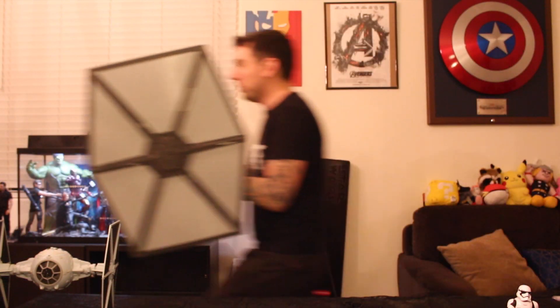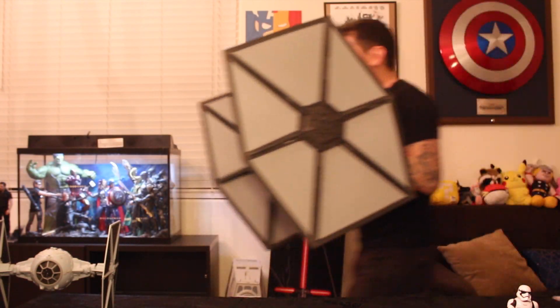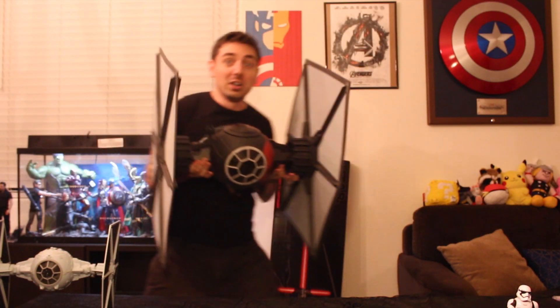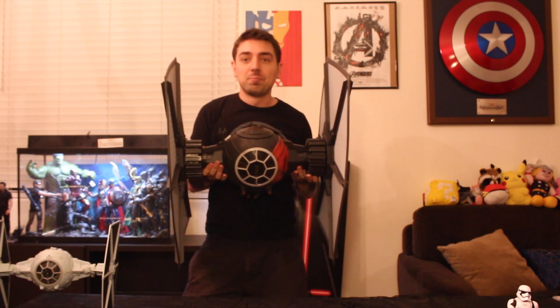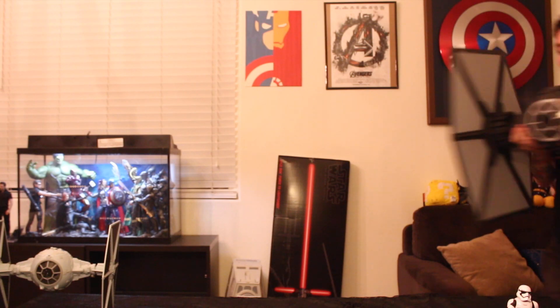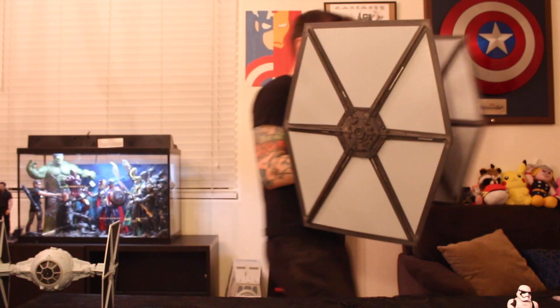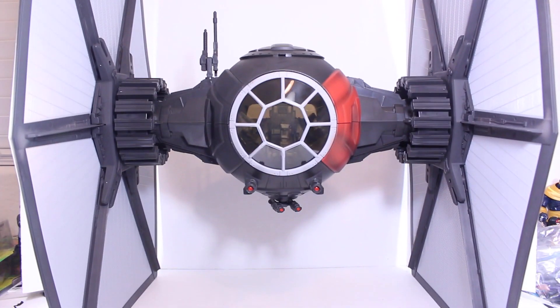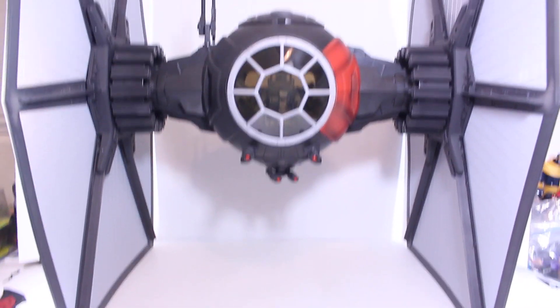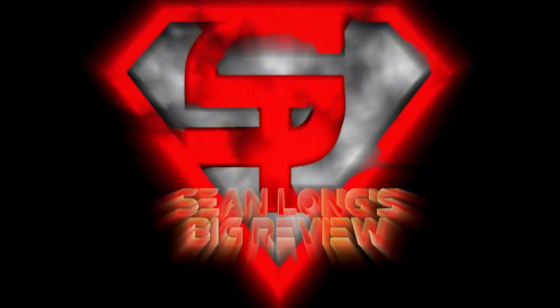Die you Resistance scum! Pew pew pew! The Darkside wins. Your first order is to get your TIE Fighter Black Series vehicle at BigBadTodayStar.com — and what's in the description? All love, baby kids. It's time for the war. What up, big kids?